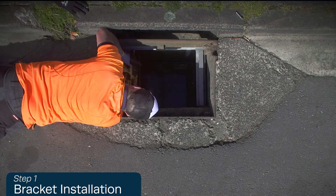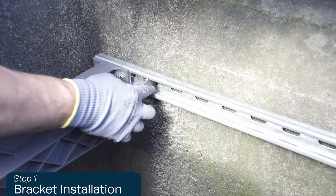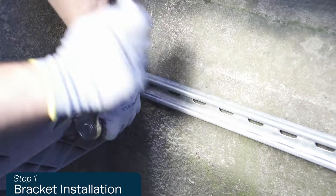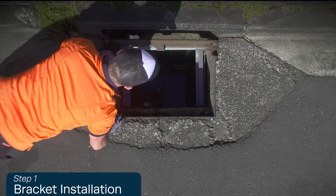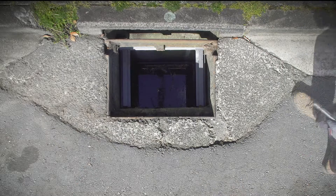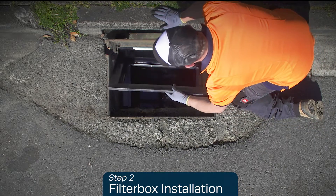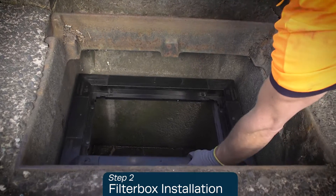Repeat for the other side using the second masonry bolt. Please note some basins may require three bolts. Place the filter box under the bracket assembly and position it below the grate opening.